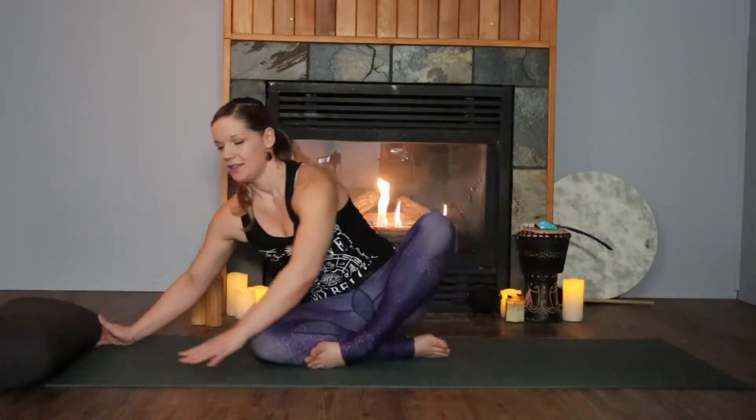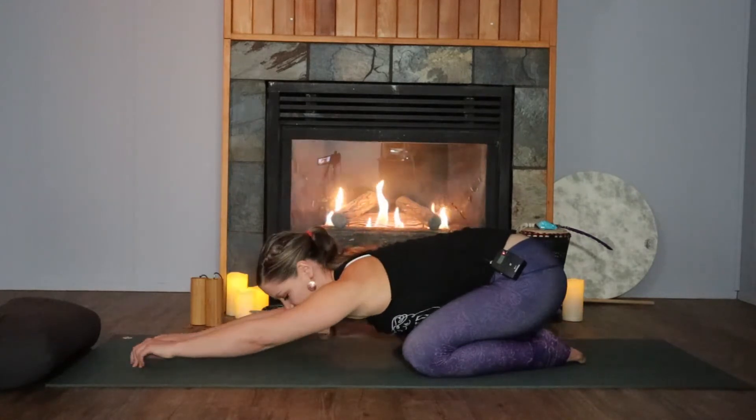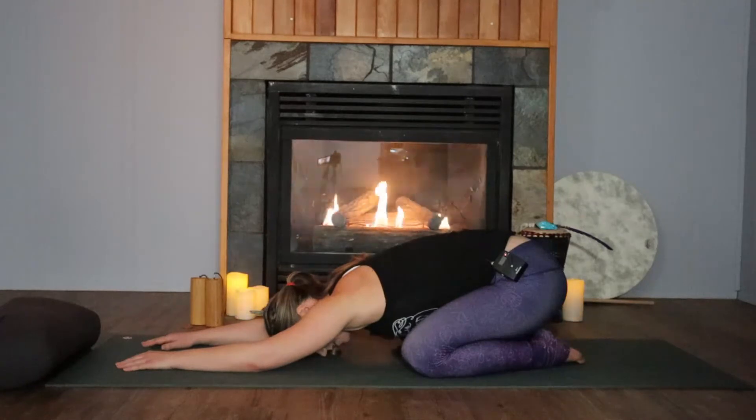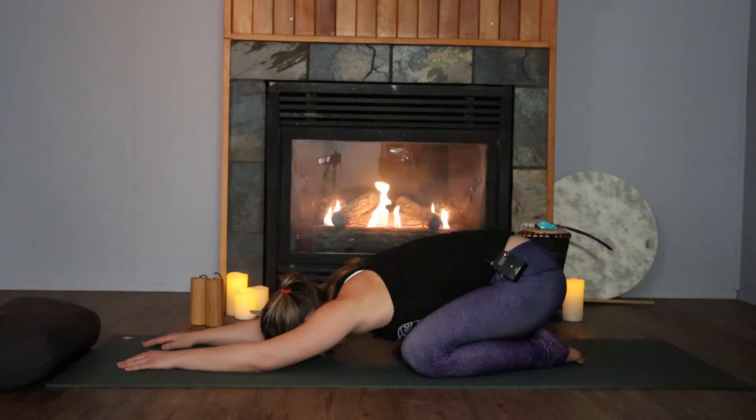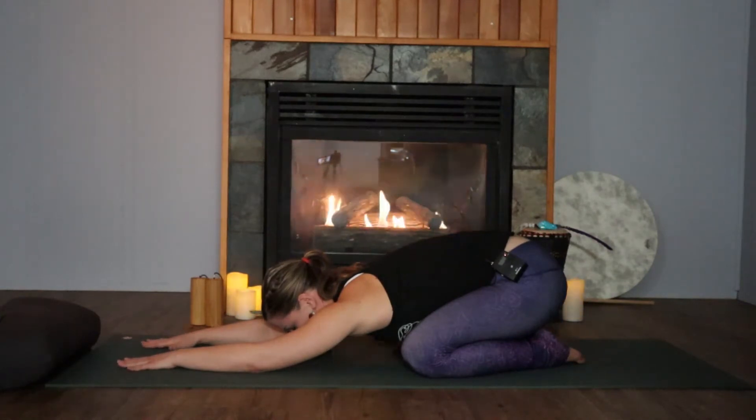Once you have that, we're going to arrive into our child's pose. Taking your knees apart, your big toes together. Let the hips settle back towards the heels — they don't have to touch — and just crawl the hands out. Rest the forehead into the floor. Maybe give it a little rocking side to side. Arriving here at the end of your day, resting your bones into the earth, preparing to let go of all the stress that has accumulated. Letting them be, and letting yourself move on and move past.